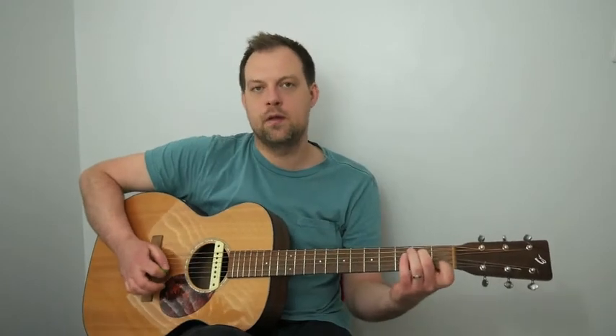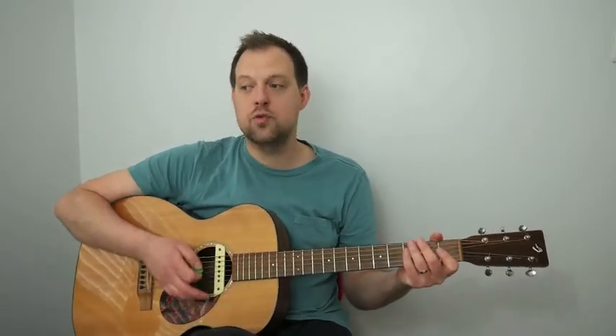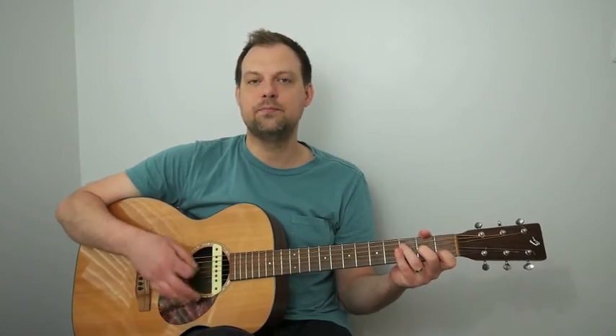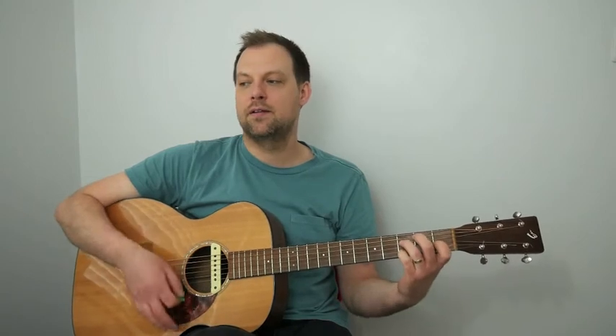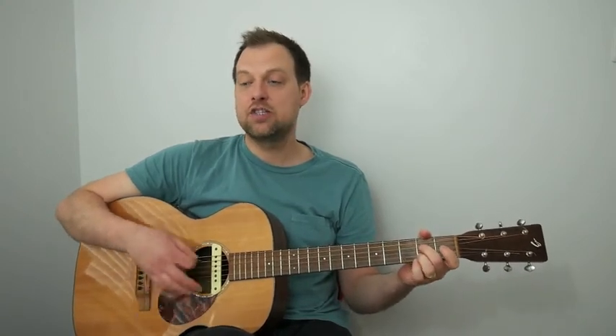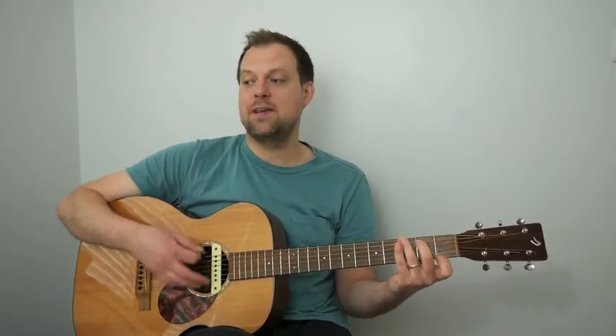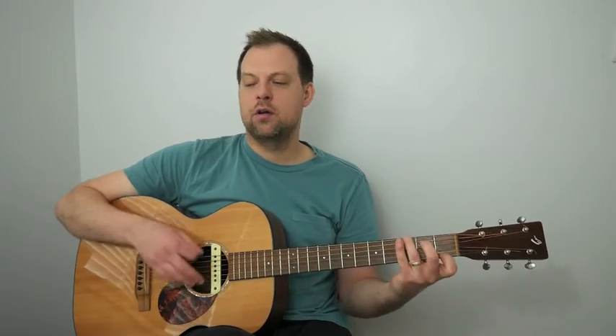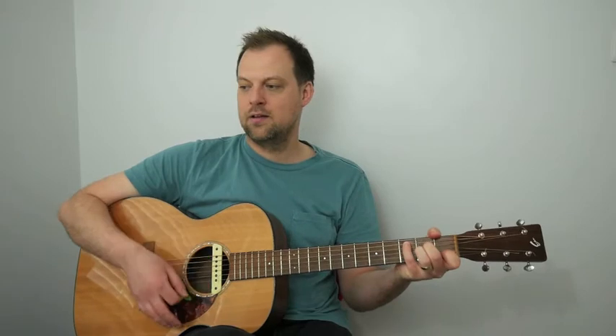Let's try the second 16-bar progression, starting again with A minor 7. One, two, play now: A minor 7 to D minor 7, to F major 7, B minor 7 flat 5, E7 flat 9, A minor 7 to A7, D minor 7 to G7. Now E minor 7 — E minor 7, A7. D minor 7, G7, C6, B minor 7 flat 5 to E7. That's the second 16-bar cycle.